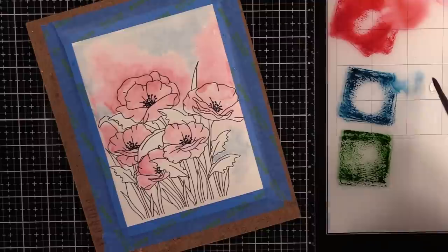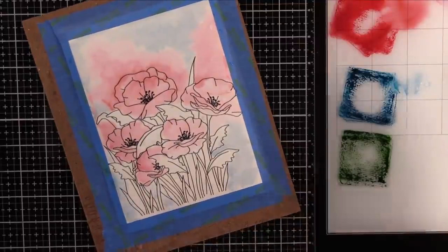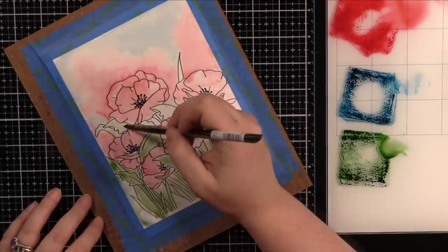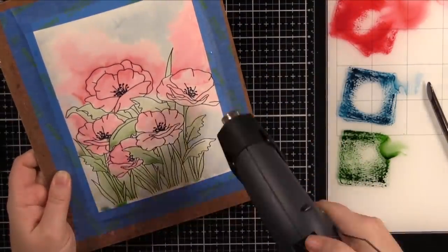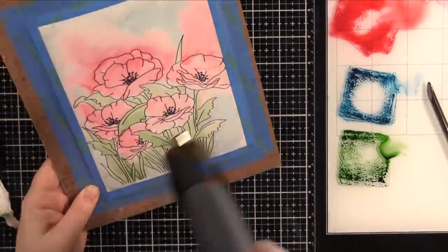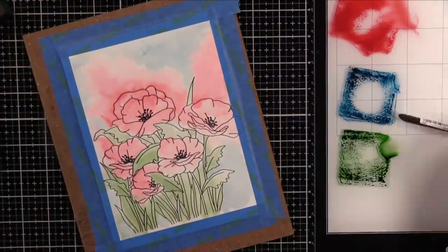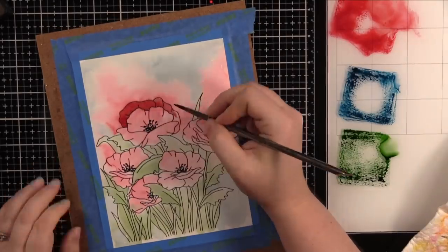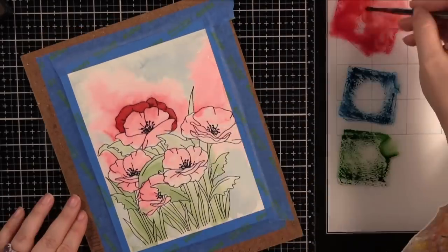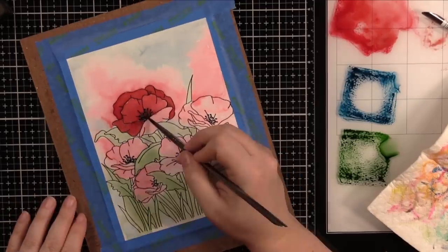I always say: do as I say, not as I do. The amount of times I just shake my head at myself! If you're not feeling it, walk away and come back to it. It is just paper in the end. I did my underpainting and then completely dried it — I always let it air dry but this time I just dried it with my heat tool.